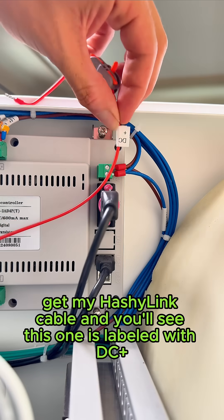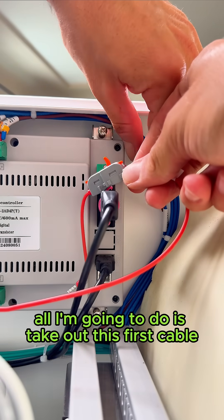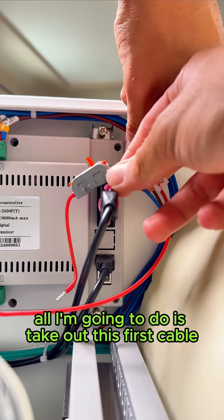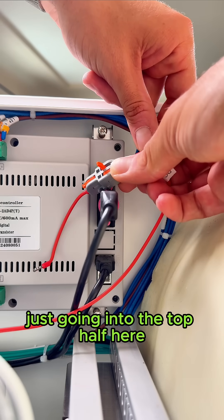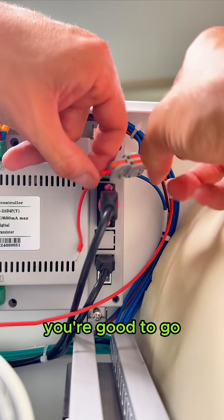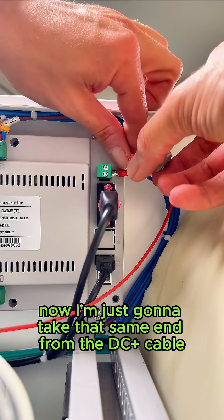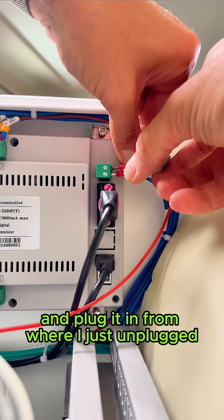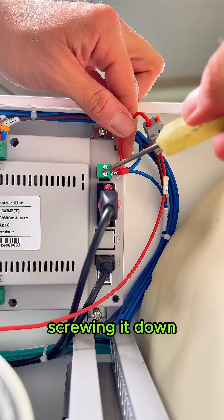Come over here and get the Hashi Link cable. This one is labeled DC plus. Take out this first cable — the brown one — plug it in over here into the top half, snap it down, and you're good to go. Now take that same end from the DC plus cable and plug it in from where I just unplugged the other one, screwing it down.